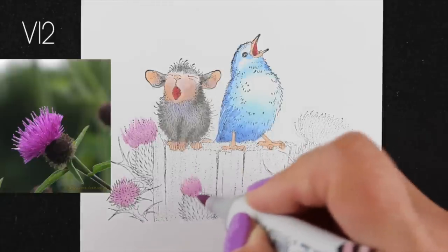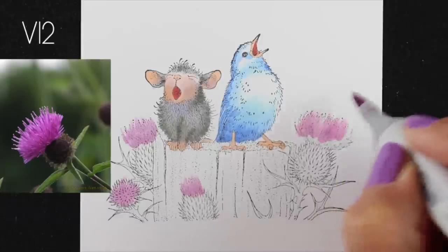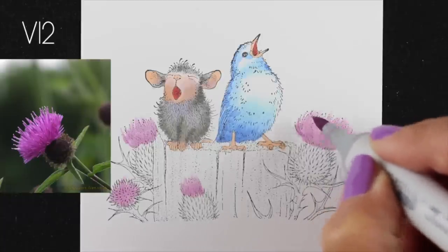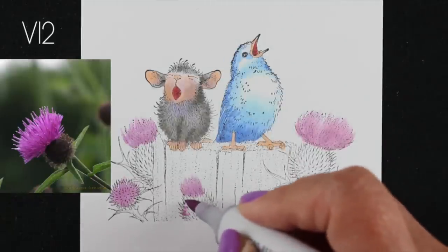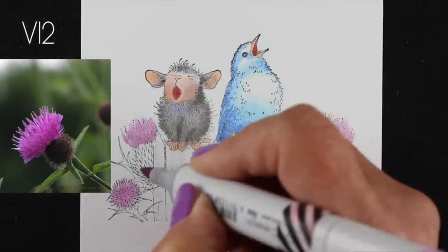If I had gone with the V colors like the V06 or V09 or something, they would stay more with the purple, but those were kind of dead purples — they're not really bright intense purples. The RVs tend to be a lot more intense and they're going to give you a lot more brightness on the image.